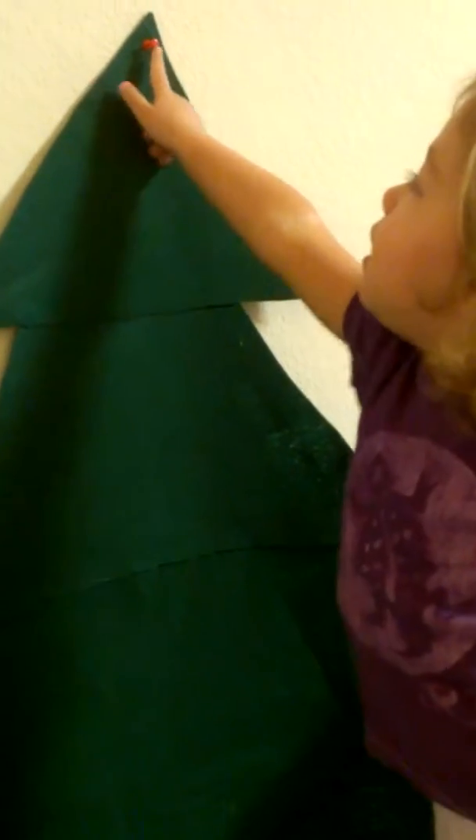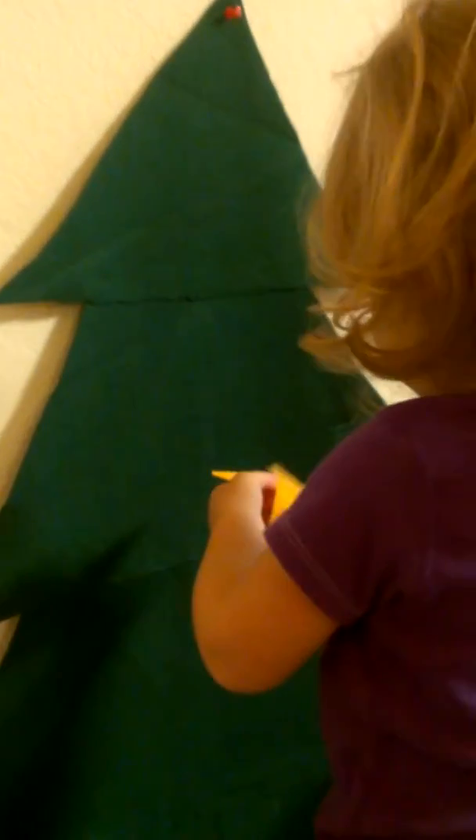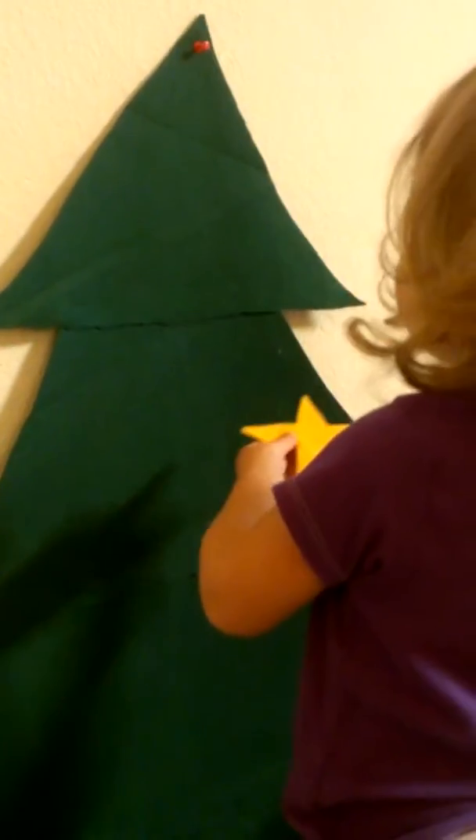Joe, can you tell Mommy where the star goes? Right there. Yeah, up there. You gotta leave that there. Can you put the star up there? About a little bit of a tree. Can you press the star up at the top of the tree?